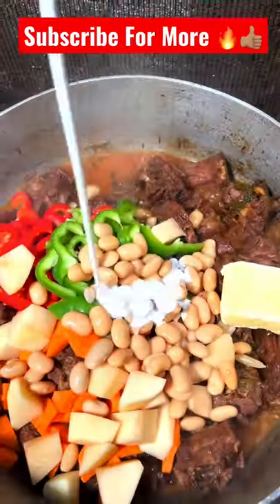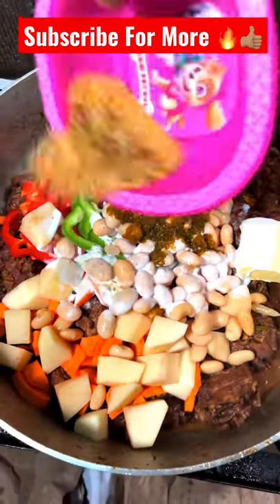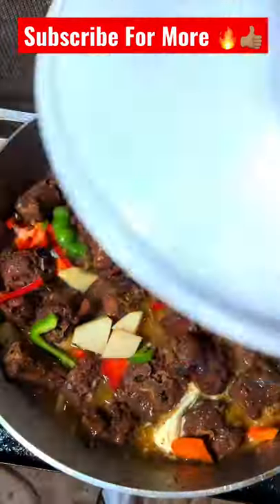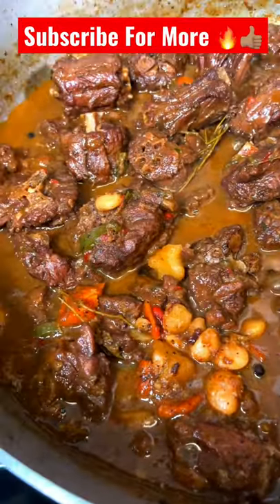Coconut milk in, and also a piece of butter, and of course we have to put some spice in — some extra seasoning for more flavor. Stir that up, add some more water, and let that simmer down. Look at that coming together nicely.